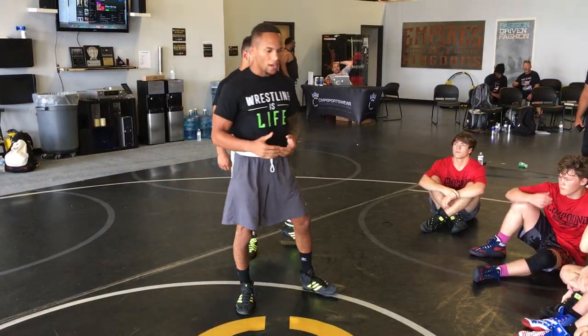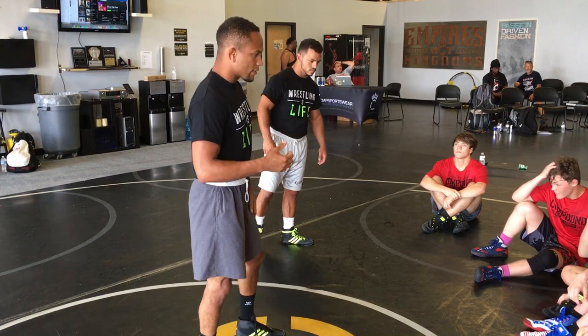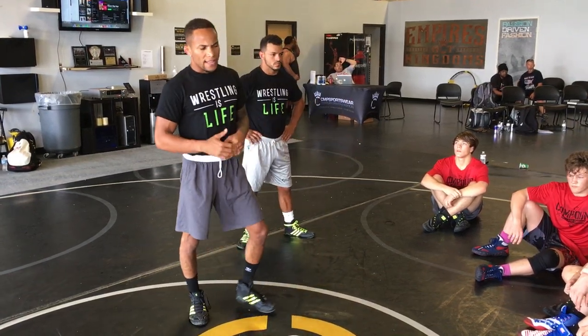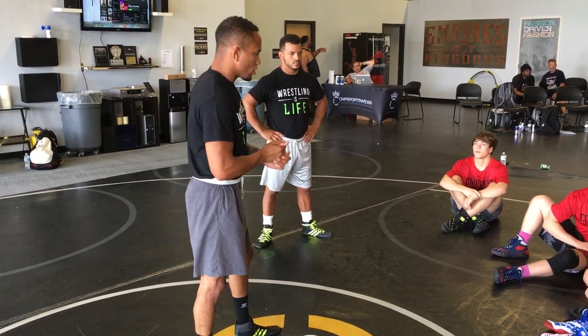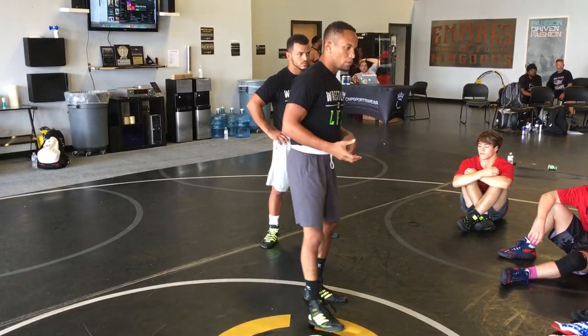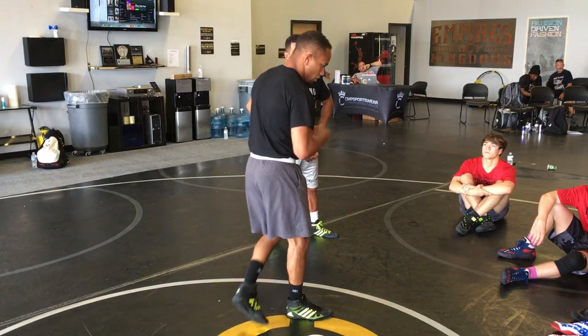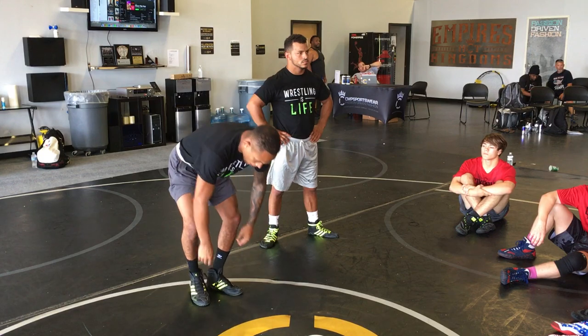You have to have the ability to get out of bottom. A lot of you guys, probably coaches tell you that you have to be really fast on bottom. I teach something a little bit different. I think that to get out of bottom, you have to make small adjustments to come up to your feet. Small adjustments to come up to your feet.